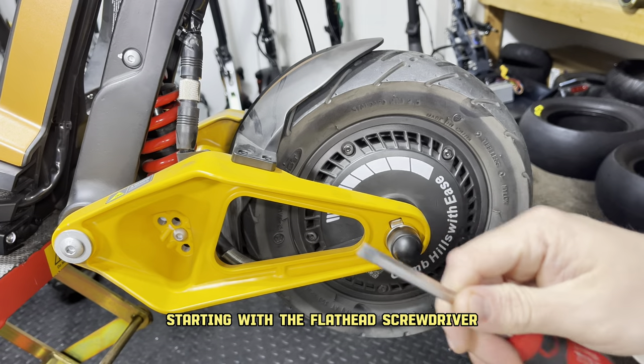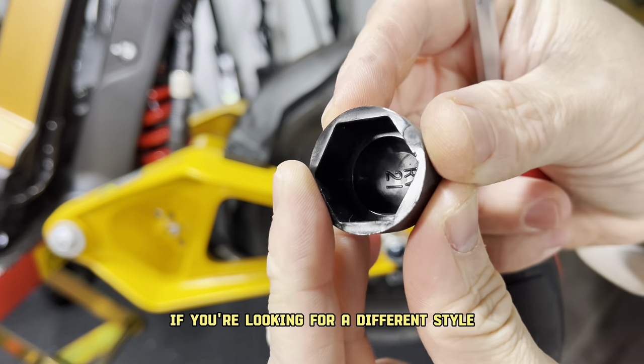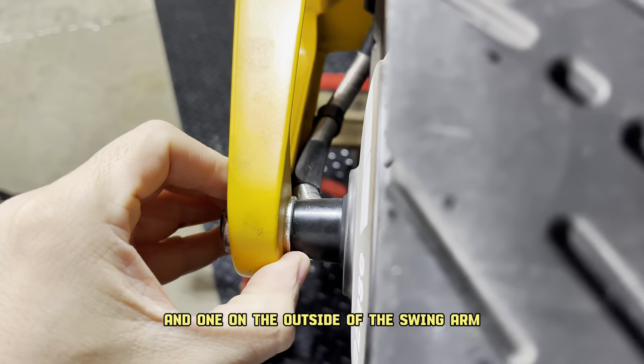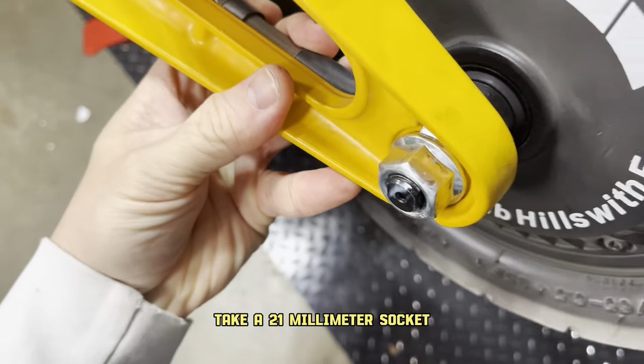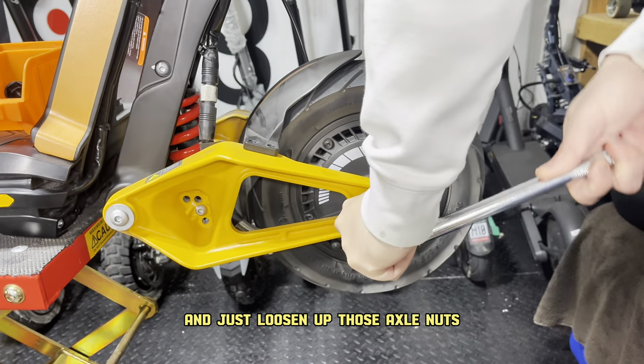Starting with the flathead screwdriver, you're going to pry off the nut covers. These are 21mm if you're looking for a different style. This scooter has one lock washer on the inside and one on the outside of the swingarm. You will need to put those exactly back how they are. Take your 21mm socket and just loosen up those axle nuts, one on each side.